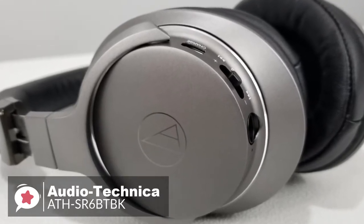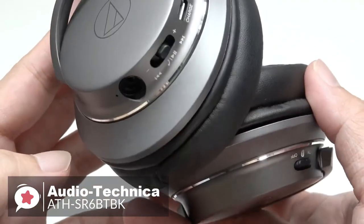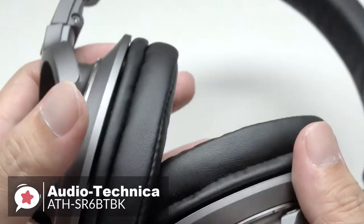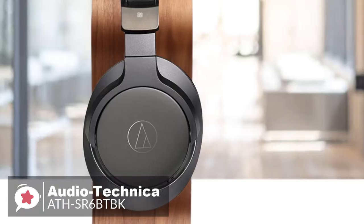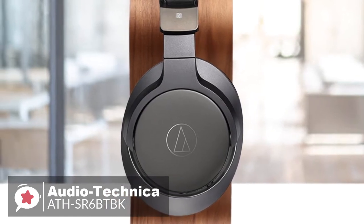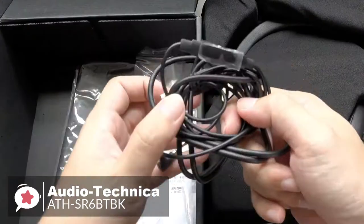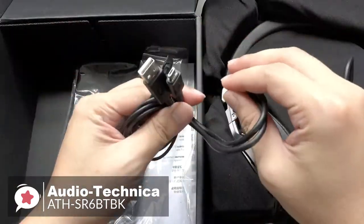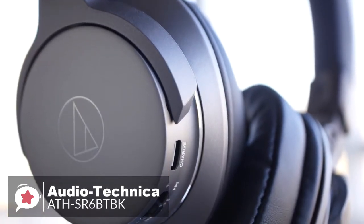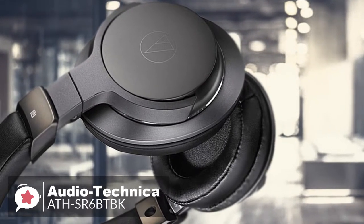Since these are wireless headphones, all the controls and connections are on the back plate of the ear cups. On the left side, there's a micro-USB charging port, a play-pause-volume-track-skipping control, and a 3.5mm port for audio. On the right side is the power switch. The SR6-BTBK's internal lithium polymer battery provides over 30 hours of continued use and 1,000 hours in standby mode, and can be recharged with a 1-meter USB charging cable. Other features include NFC for quick pairing and support for Qualcomm Aptex's AAC and SBC codecs, plus a built-in mic on the left ear cup for taking phone calls.